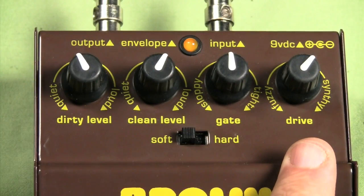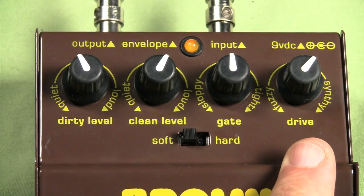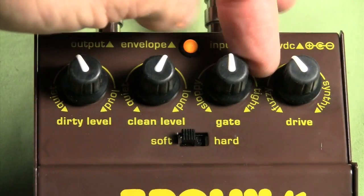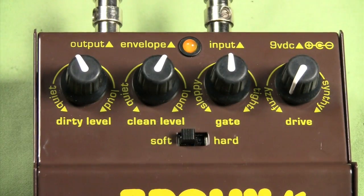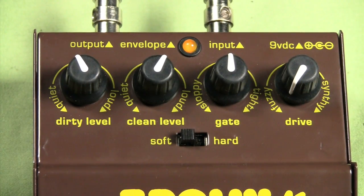Here we have the drive knob, which alters the actual character of the fuzz. The range is from fuzzy to synthy. Down in the fuzzy zone, you have a nice, warm, sort of buzzy, almost tube-like sound.